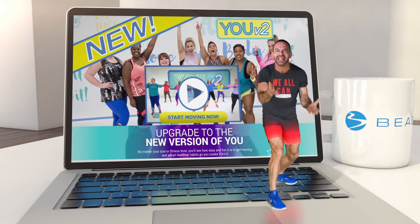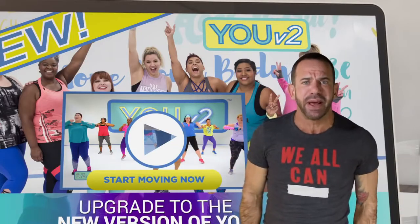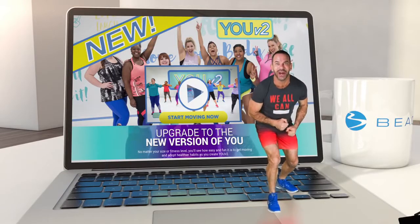Hi there! Are you sick and tired of boring treadmills, perfect people in their yoga pants, and feeling like there's nothing made for you? Then I have the cure!